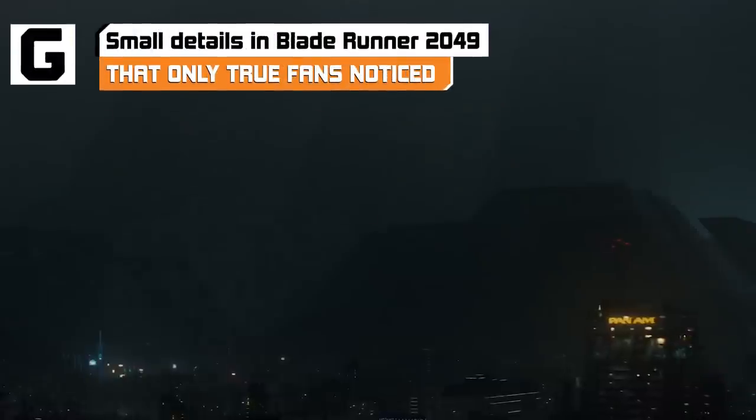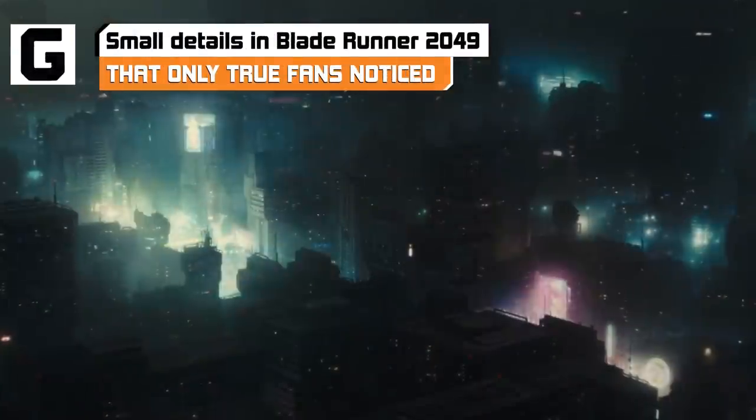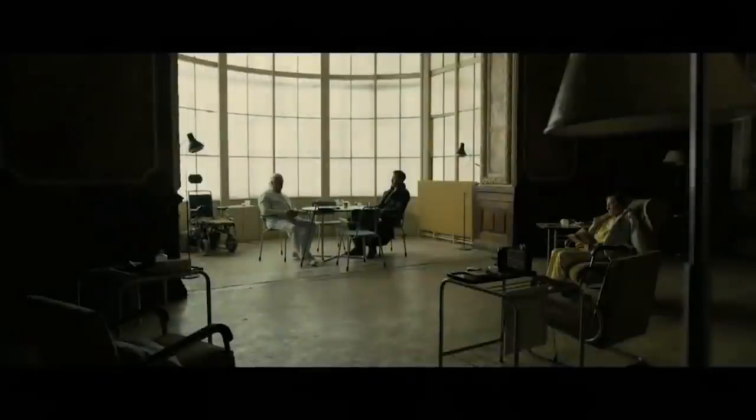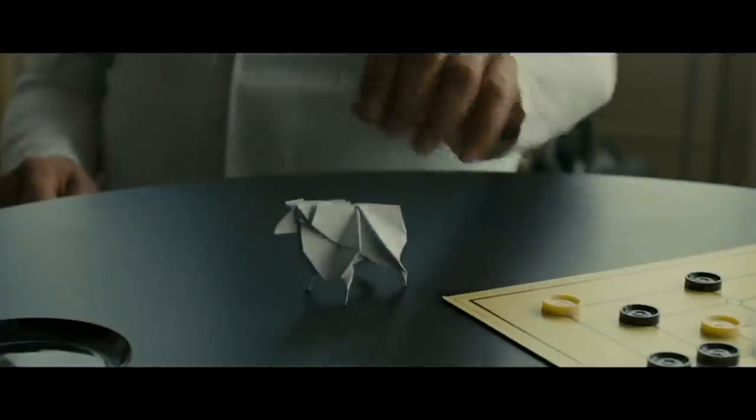Blade Runner 2049 is filled with stunning visuals and massive world-building shots. With so much information packed into every frame, it's hard to catch everything in Blade Runner 2049. Here are some of the small details and Easter eggs you might have missed. Major spoilers ahead.